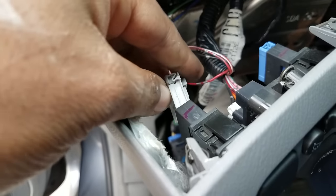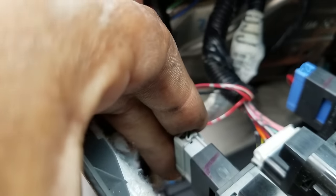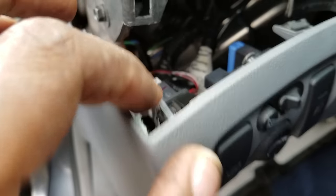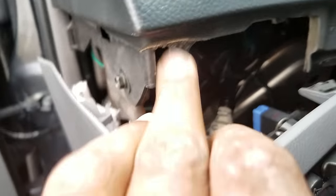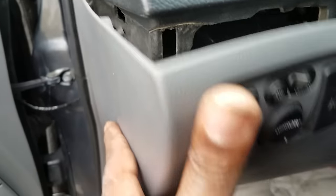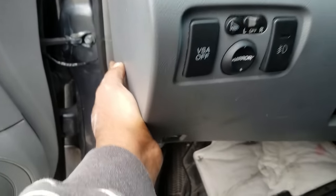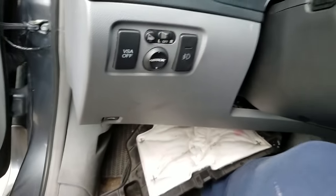Slide this back in through the front — it snaps into place with these tabs. Put the plug back in, just slide it in. You can see the tabs here; this is what locks into these screws. Just push it up and lock it into place.